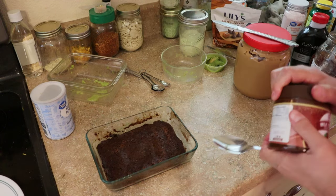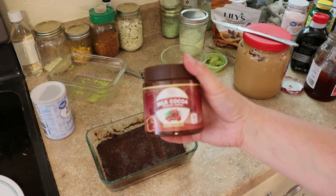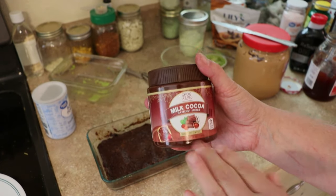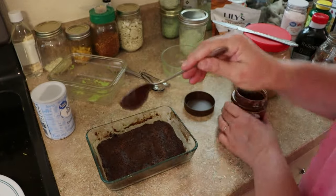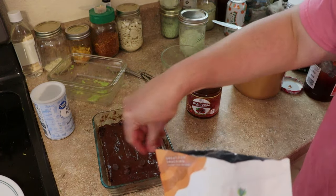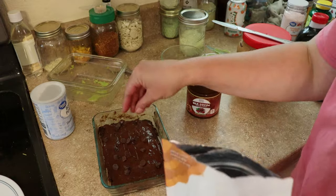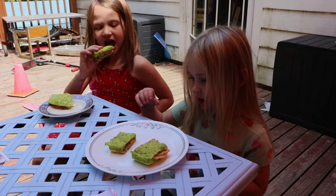I like it just fine with just the allulose, but if you need something sweeter, I'm using a keto hazelnut spread on top. And if you want, you can sprinkle on that other half tablespoon of chocolate chips on top.